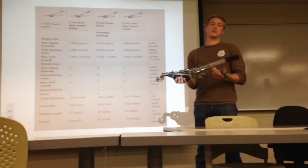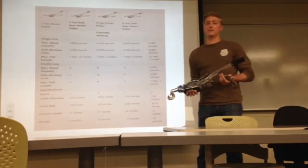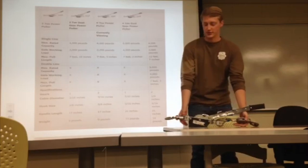We would do a stress analysis, fatigue analysis, and failure modes for these. A come along has a variety of different options — you can get anywhere from a 1-ton to a 4-ton, just depending on your needs. Ours is a 2-ton come along.